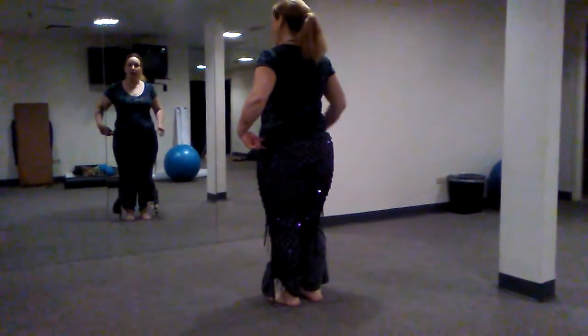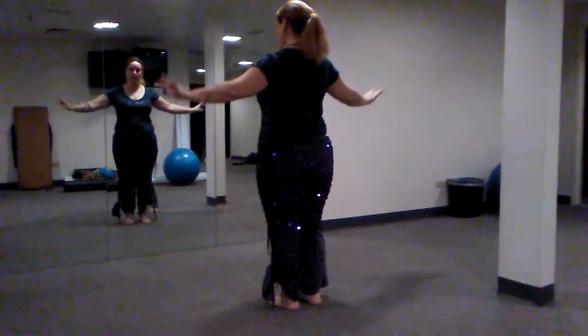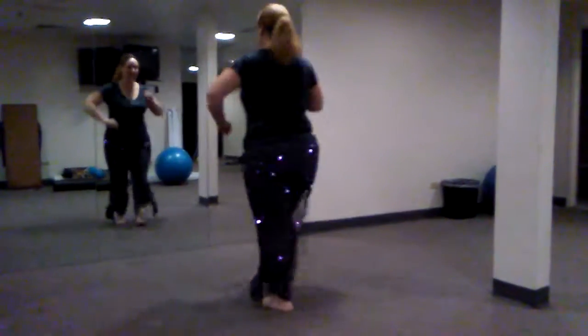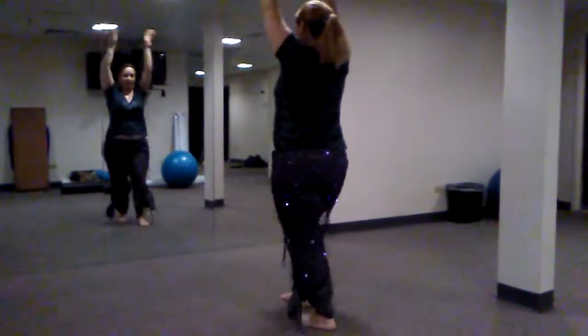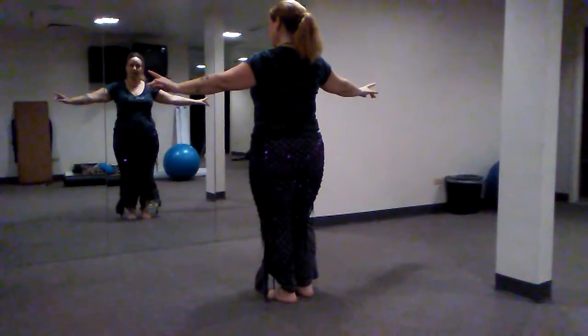That's our footwork through the whole thing. Now the arms: we're going to go up as we move forward and up as we move back, but they'll come back down to our home here when we hit the settle. Watch as we go — one and two and three and four and. So that's our footwork.